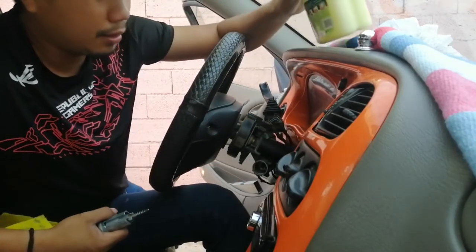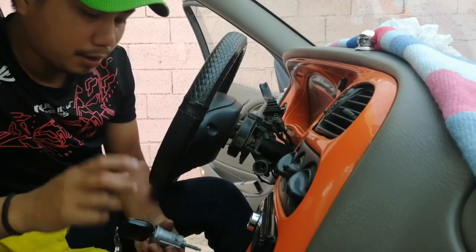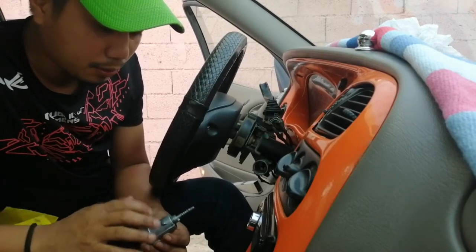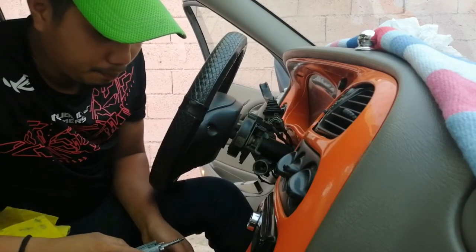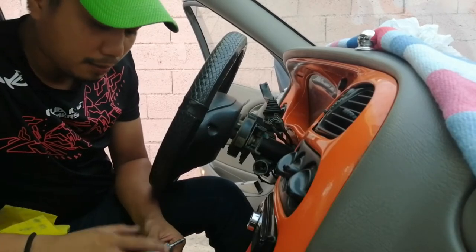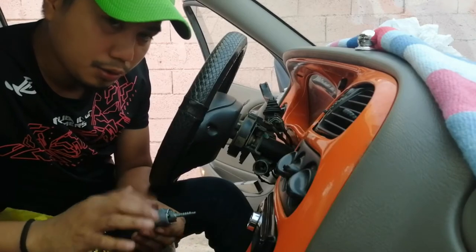Ngayon, loob ng loob ng ignition. Kasi ang grasa guys, ay sa una maganda po yan ikutin. Pag tumagal na, yun po ang nag-ipon ng dumi sa loob ng susiaan. Kasi ang grasa guys ay tumitigas po yan — hindi katulad sa petroleum jelly, hindi pa yan tumitigas guys. Bagkus, nagbibigay siya ng lubricate sa loob ng ignition switch.